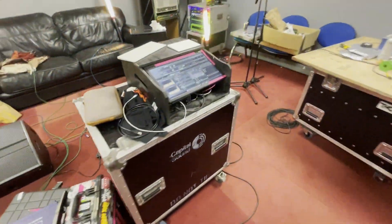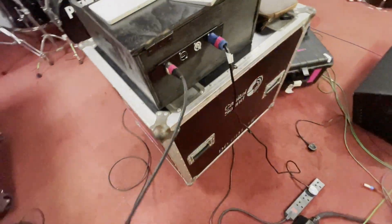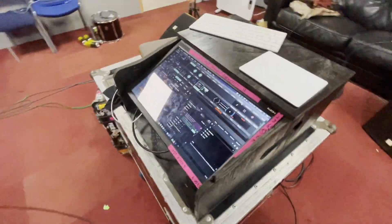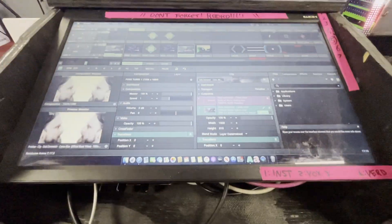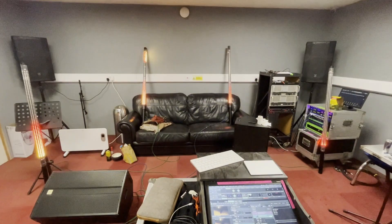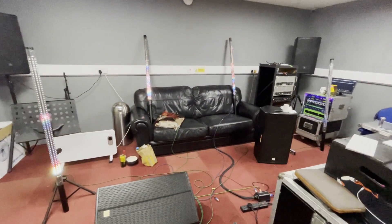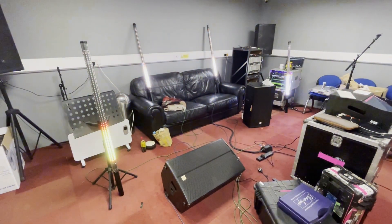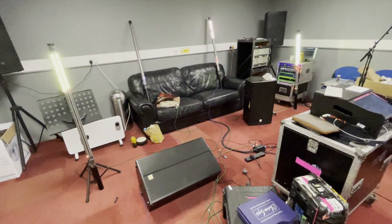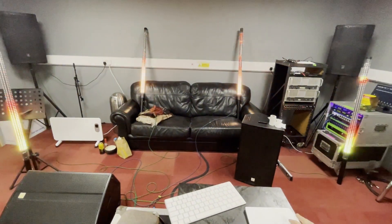We're just running one bit of Cat5 over to this laptop which is currently hosting Resolume, and off it goes. At the moment we're literally just watching a band's music video across them, so they look a bit janky, but even just with that they do pretty cool stuff.